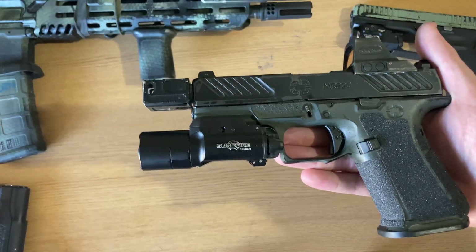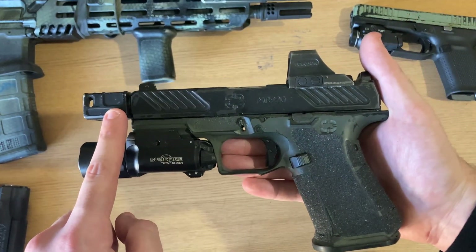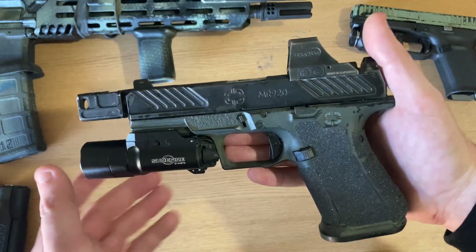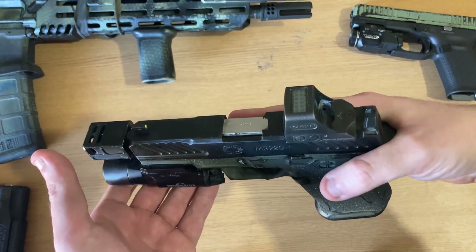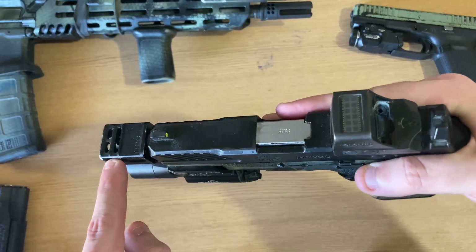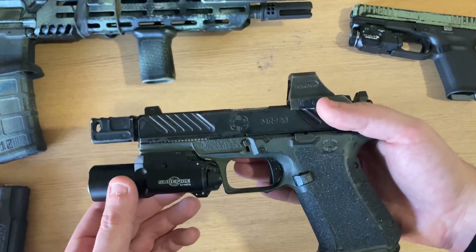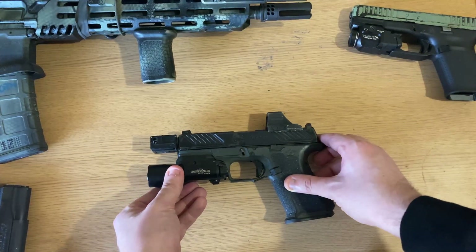One of the most notable modifications of the Roland Special is, of course, the compensator. The compensator is a device that redirects gases to counteract the recoil of the Glock. These are the ports on the compensator. This reduces muzzle rise, which makes it easier to quickly acquire a target and fire subsequent shots.